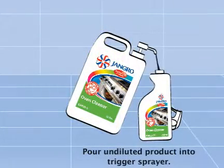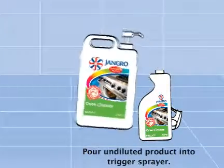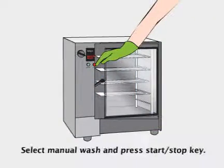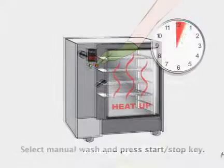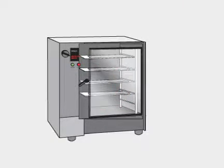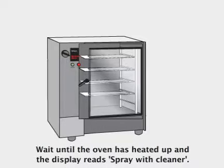Pour the undiluted product into the trigger sprayer. Select manual wash and press the start/stop key. Heat up the oven. Wait until the oven has heated up and the display reads 'spray with cleaner'.